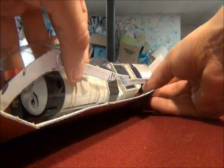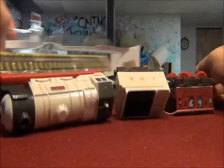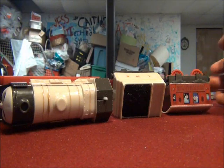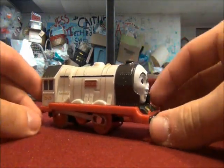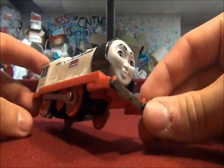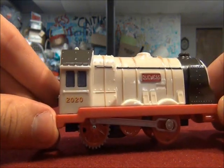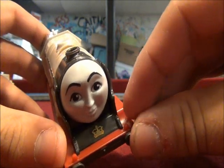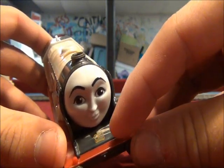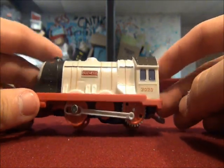This is rather difficult, isn't it? There. Okay. There's Duchess — her face, her nameplate, and her number 20-20. And the crown on her, between her front buffers and her smoke box. Yeah, Duchess.